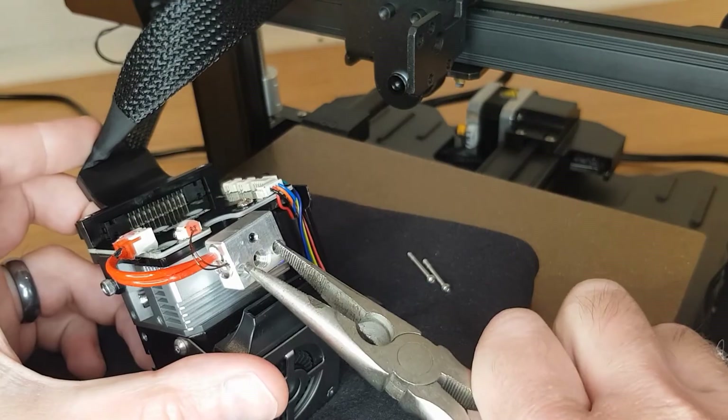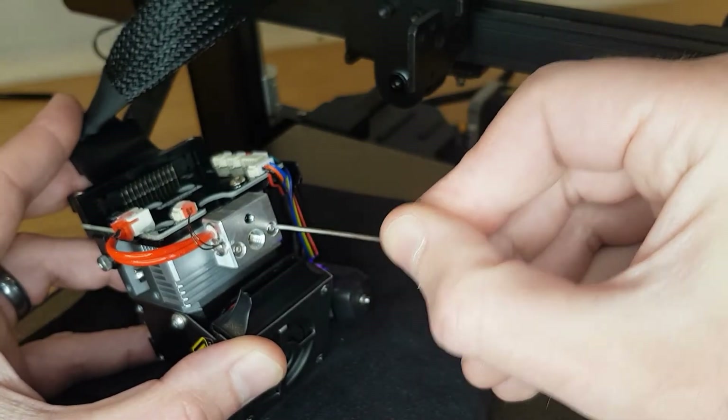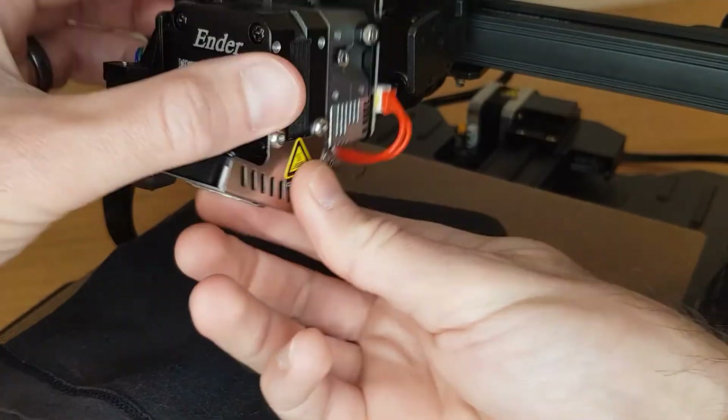When putting the heatbreak back in, insert and nip up the two heat block screws before tightening the grub screw that holds the heatbreak, so that everything aligns correctly. These screws don't need to be very tight and are only there to keep everything aligned while you're changing your nozzle.